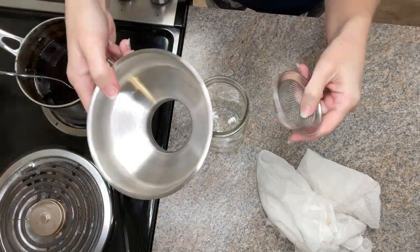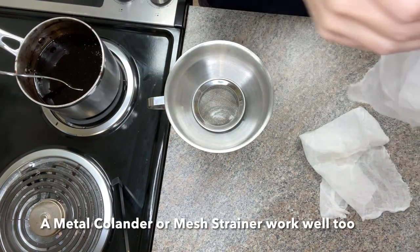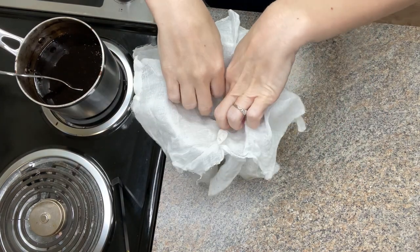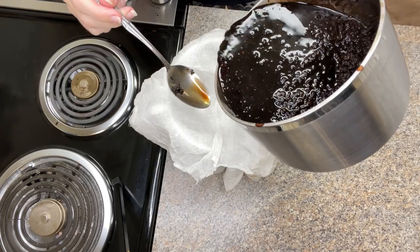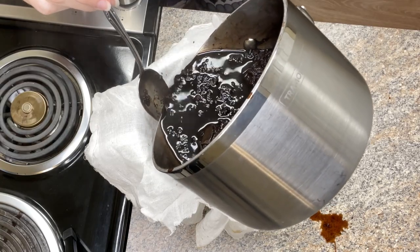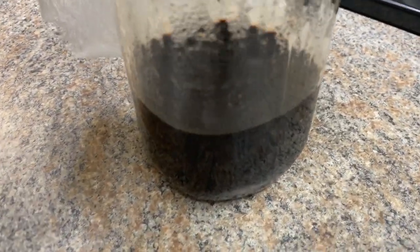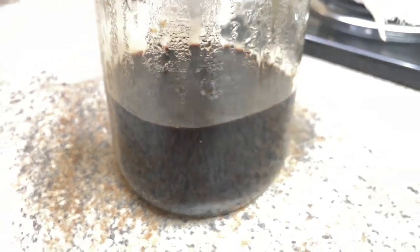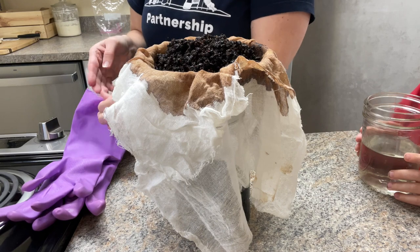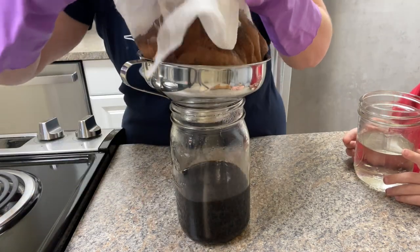For straining, I have a neat little funnel that goes right into a canning jar. It has a fine mesh insert and I line that with a cheesecloth — I do mine a double layer just to make sure no little particles get through. You could also use a clean tea towel or even a coffee filter, though with a coffee filter you'll have to let gravity do the work. Pour all of the decoction into the cheesecloth and allow it to drain. I recommend waiting for it to cool before squeezing, but I put on gloves and went ahead and squeezed everything out.